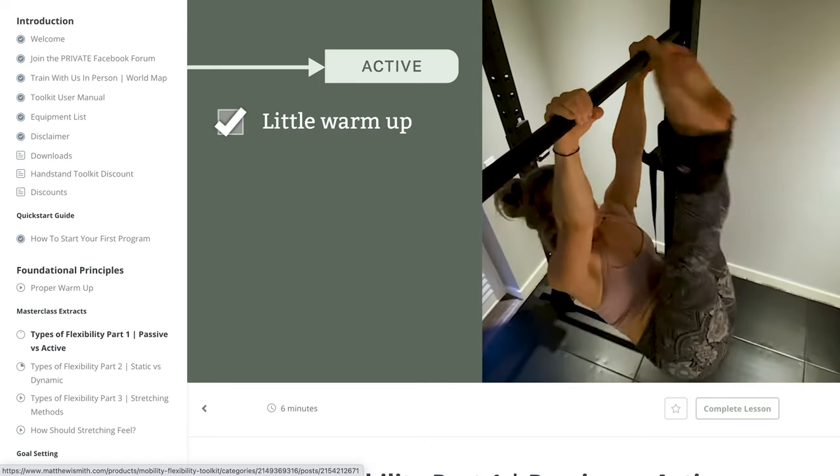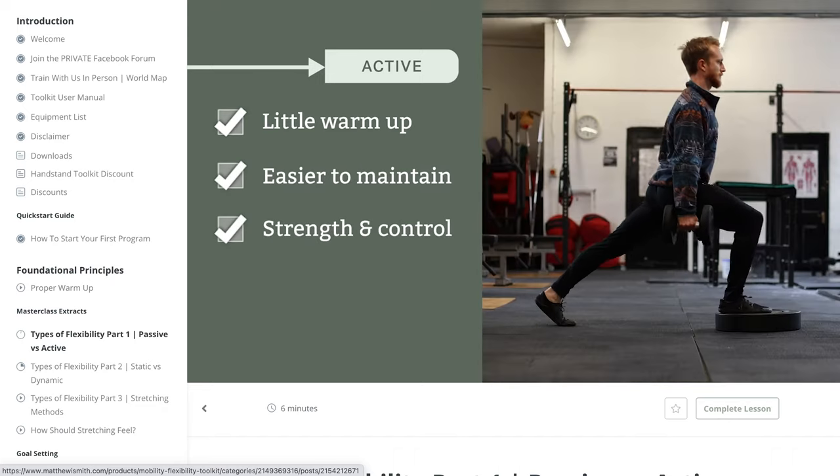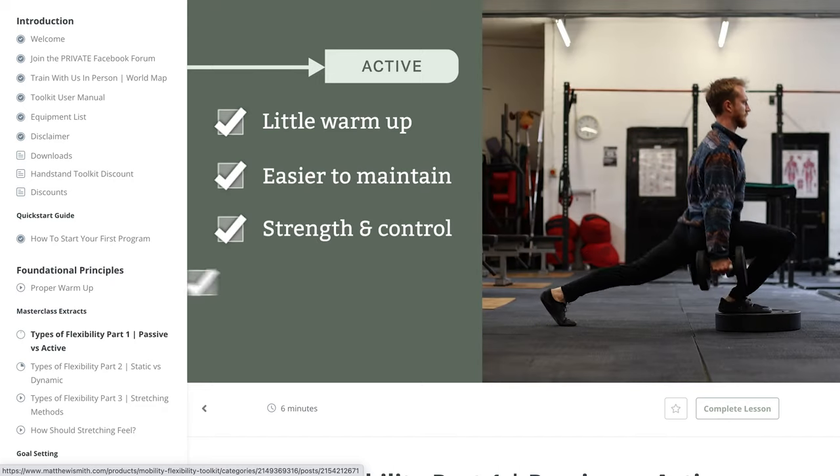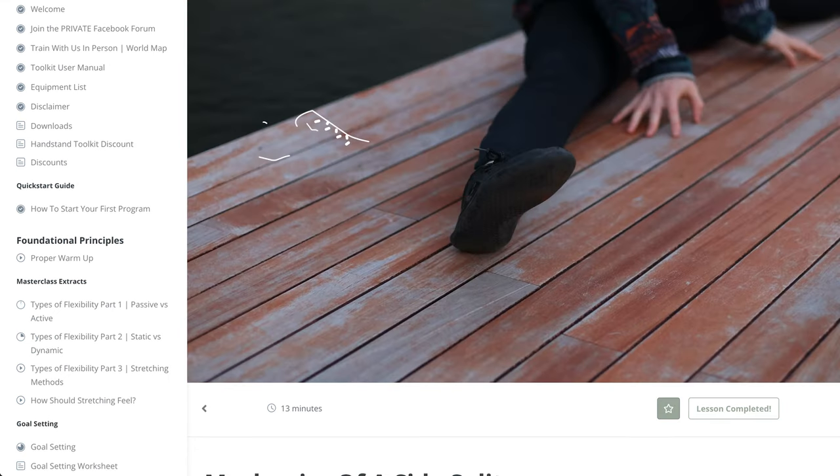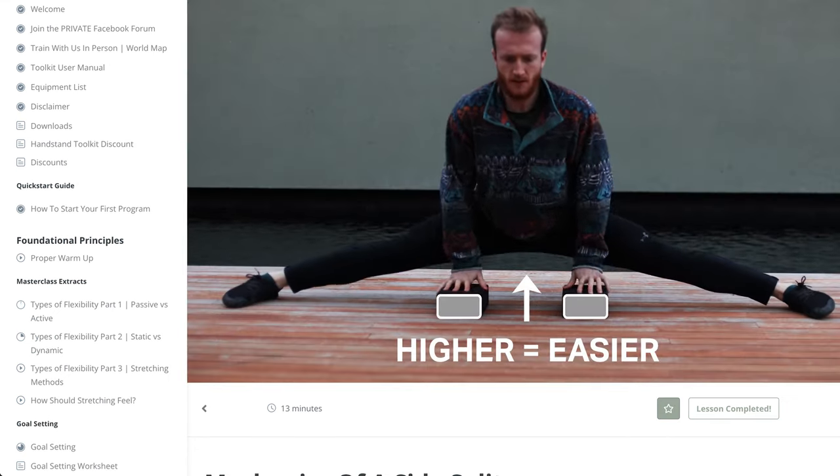I went in wanting to achieve my side splits, but now having achieved that goal there's so much more to discover. All the information is accessible to anyone, so if you want to broaden your horizons with flexibility and take it to a next level, there's so much to discover.